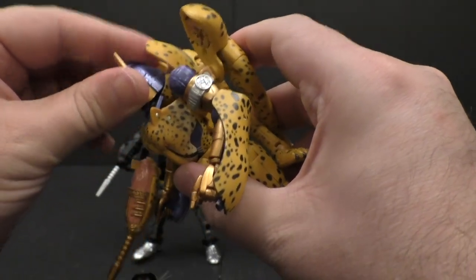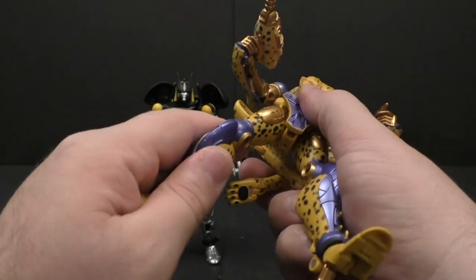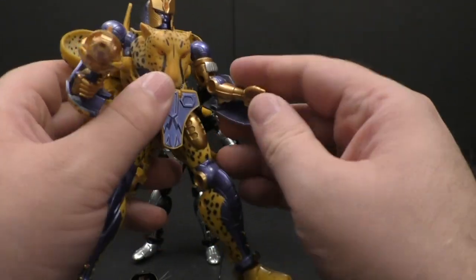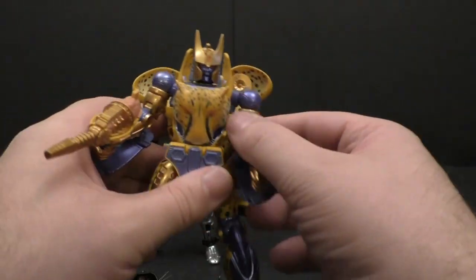His joints are a little more refined — they move a little smoother and are a little tighter overall.